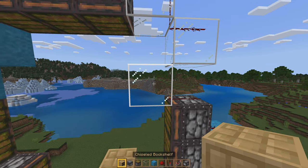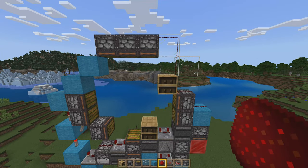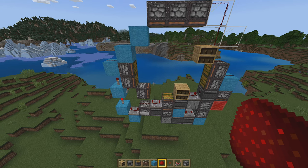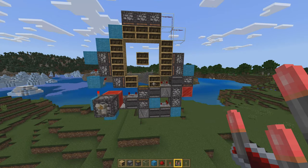One thing I do recommend if you're using chiseled bookshelves for this: replace that block with a chiseled bookshelf — it'll make decorating a little bit easier for you. Now you are basically done. Just make sure at the very bottom there you flip this comparator around. That will make the activation mechanism work.